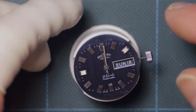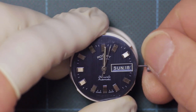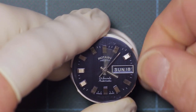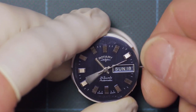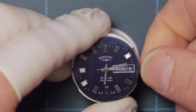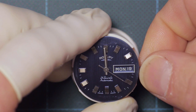Once all the hands are in place, I just rotate that through 24 hours to check that the hands are not fouling each other or the indices, and that the date snaps over on or close to midnight. In this case I was very, very pleased that it's pretty much bang on midnight, as you can see there.